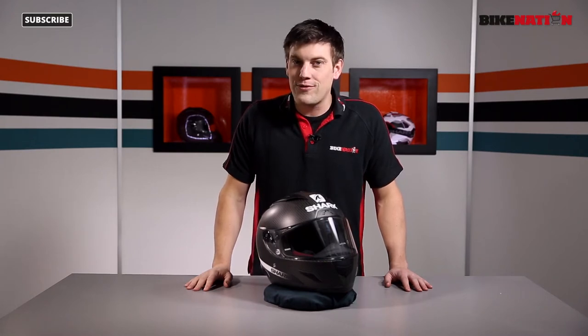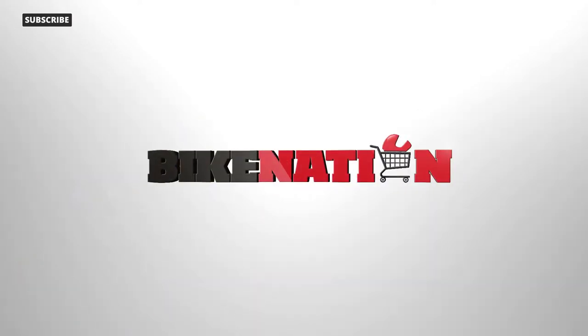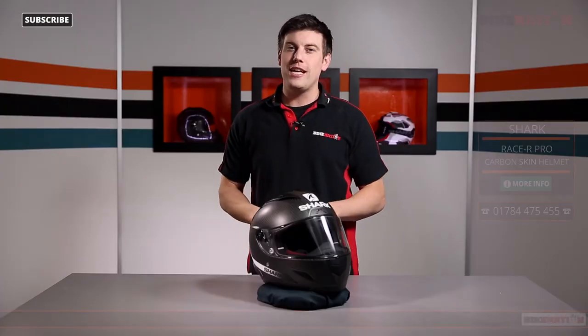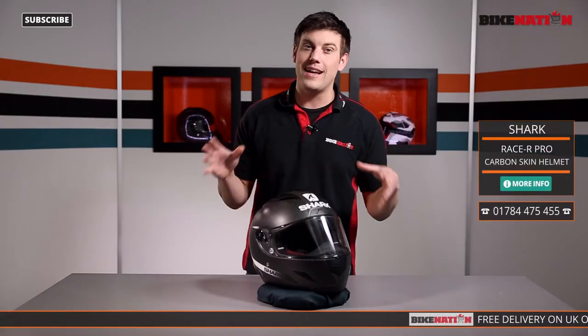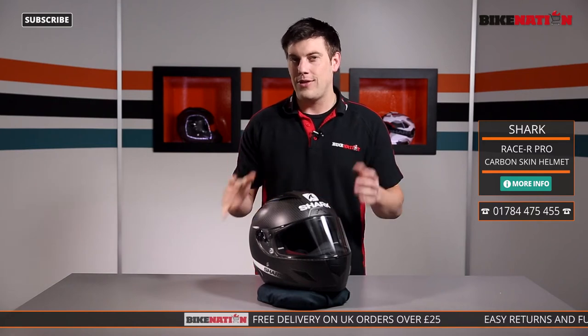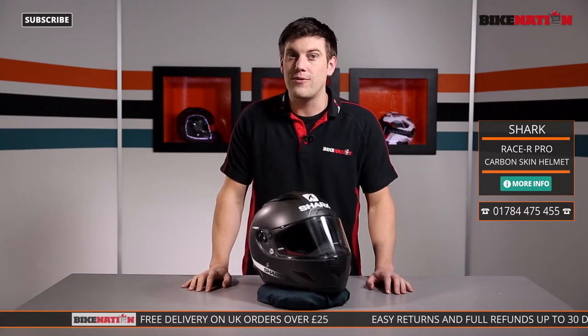Stay tuned because over the next few minutes I'm going to get to grips with all the features. Now before we do, there are loads of other videos on Bike Nation so check those out. We're on Facebook, we're also on Twitter and other social media too, and if you have a look at the bottom of the screen you'll find all the ways of finding us.